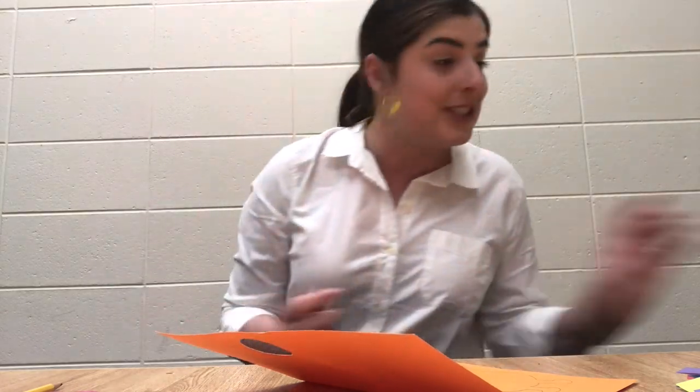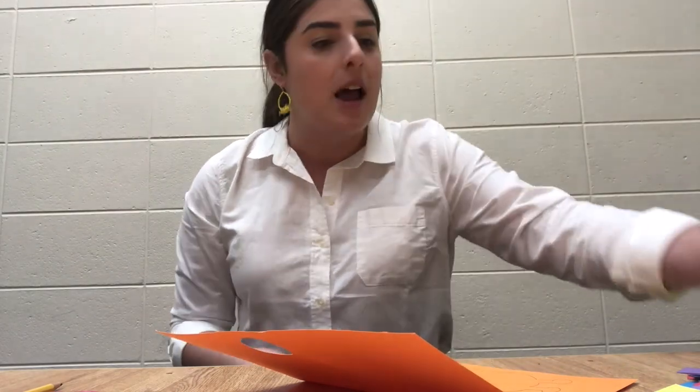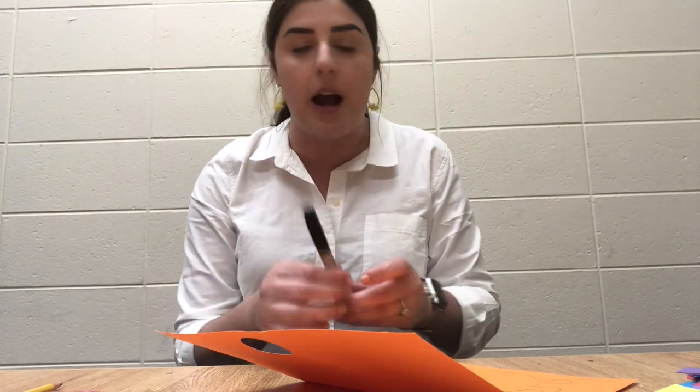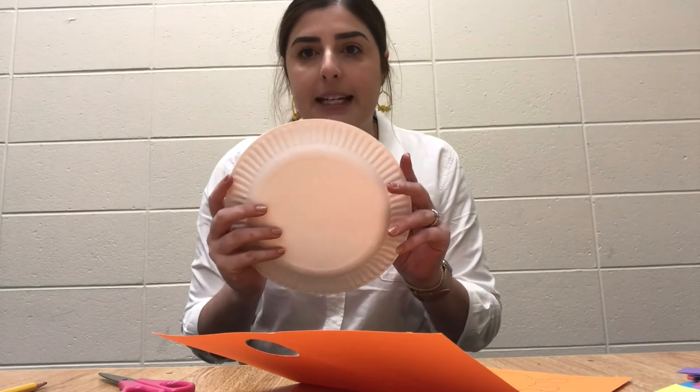So what you're going to need today is first scrap paper. As you can see I have some from previous projects I've worked on, so I'm just going to use that again. Googly eyes. You're going to need a black marker or whatever color marker you want to use. A pencil, a pair of scissors, a glue stick, and also your paper plates.